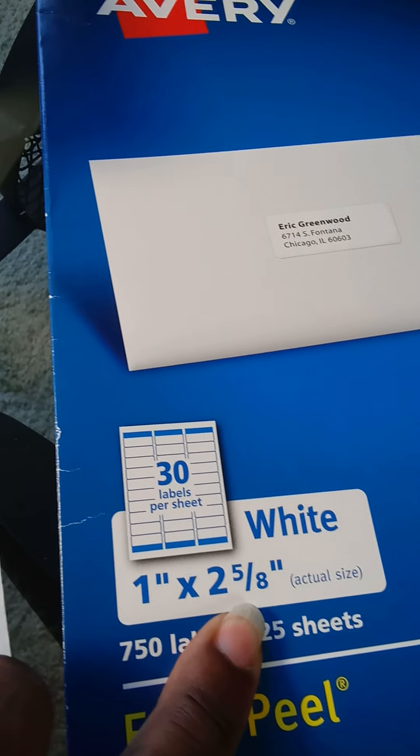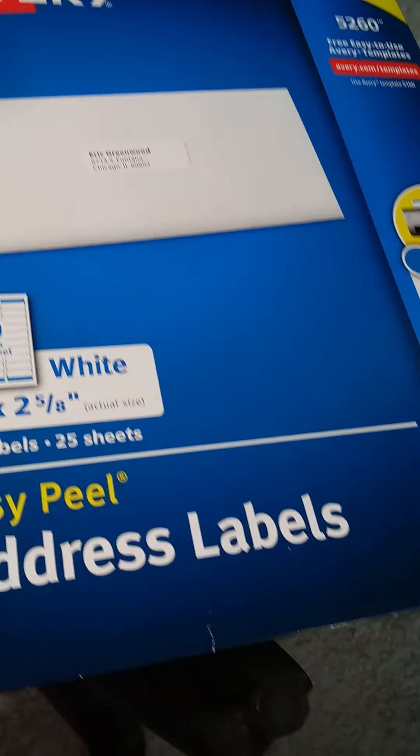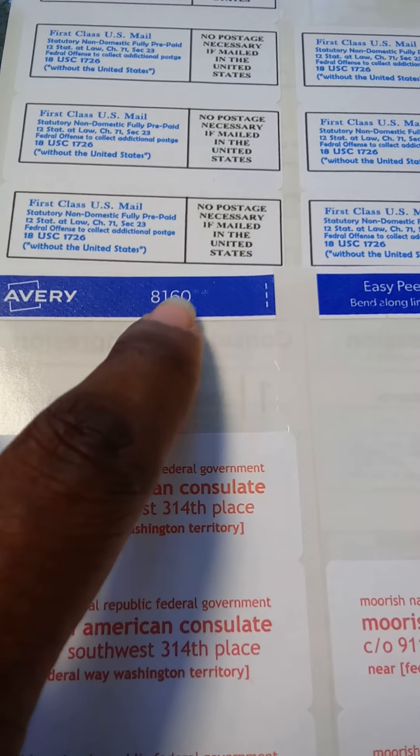I am Justice Pauline Denise Ritchie, in Capitus de Minutio Nolo, in Proprio Persona Sujuris, in Proprio Solo, and in Proprio Heretis. I wanted to do a quick video on the prepaid mailing process for all Moorish governments and nations at America.